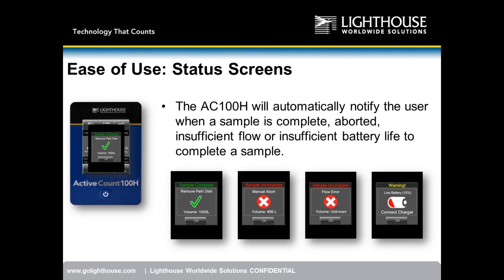Question: can the HEPA filter be changed in the field? No — it's not something that can be changed in the field. It would be evaluated and replaced during service or calibration at Lighthouse. Pricing for that service isn't available today, but will be provided by end of next week.